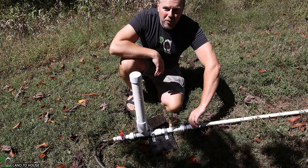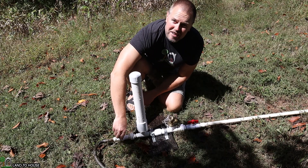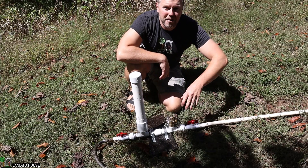I'm going to go ahead and turn the water on. The pump is going to start cycling here, as you can see. I'm going to turn the delivery pipe on, and that's going to send water through this garden hose up about 20 feet above this location.